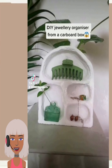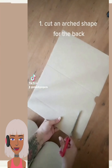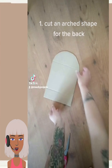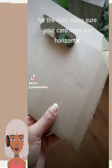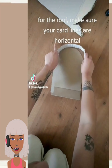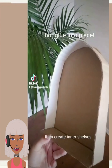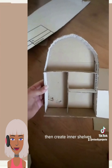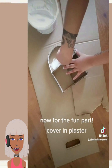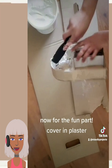And then we have a jewelry organizer DIY, so these are all the items that this person used for this project — cardboard of course. I like how this DIY is very descriptive and it's telling us exactly what they're doing. It's not like a fast reel where you can't really see what's going on. This is like a very detailed tutorial. So they took the cardboard, created a shape, and then they're covering it with the plaster.